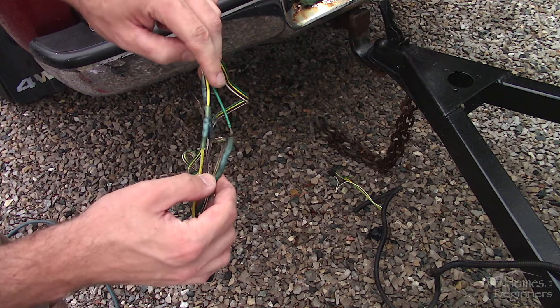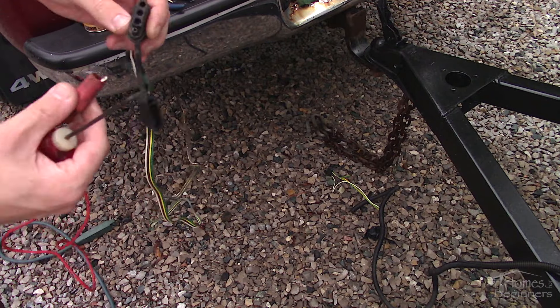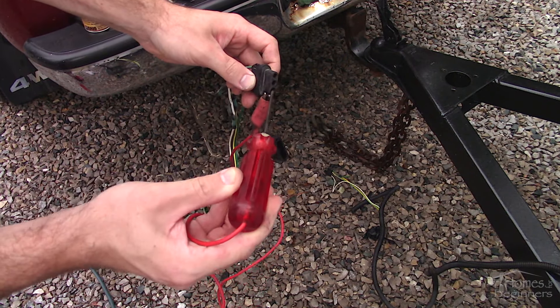If the crimp connection isn't tight enough — which was the case here — there won't be a good connection and eventually the wire will pop out. Crimp connections also don't provide a weatherproof seal unless you use the heat shrink style, however those can be expensive to purchase, or at least where I live.